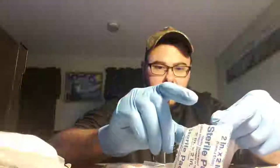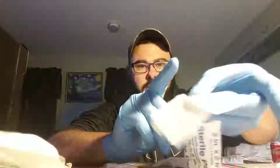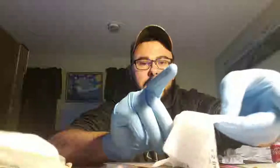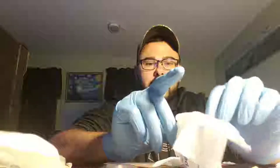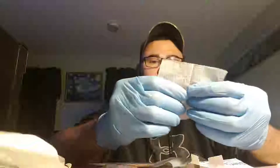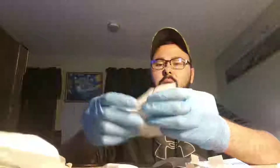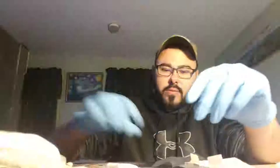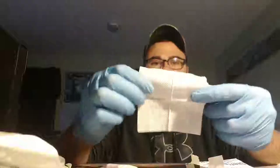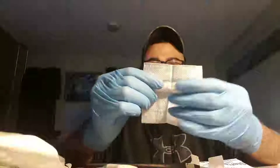Some people take this paper pad and drape it over the top once it's lit, and it will go up really quick. But I tend to like to use it in the cotton pad roll situation. Today I'm just going to show you the plain and simple, plain Jane cotton 2x2 square.